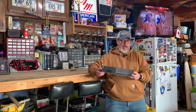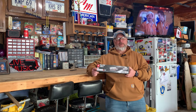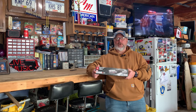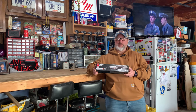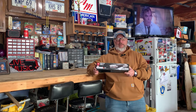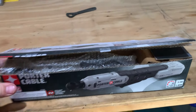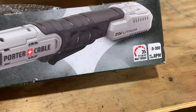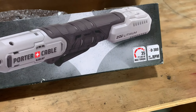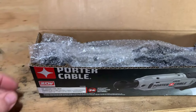I got the 3/8-inch ratchet. The box had been cut open — like when they opened the bigger box to fill inventory, the knife had hit this. So for a whopping $19.99, I got the 3/8-inch Porter Cable 20-volt ratchet. It was the tool only; didn't get any batteries or anything like that since the box was already cut open.